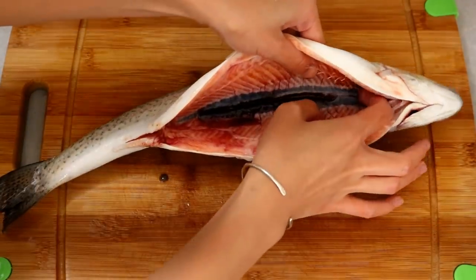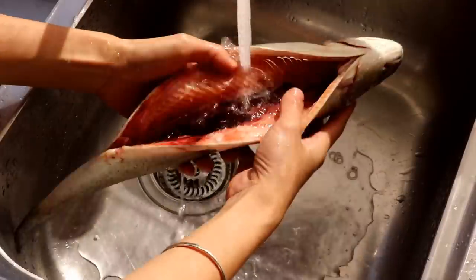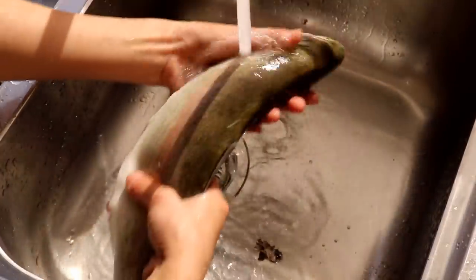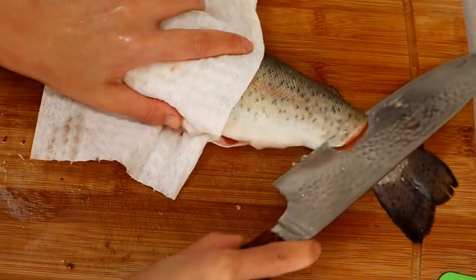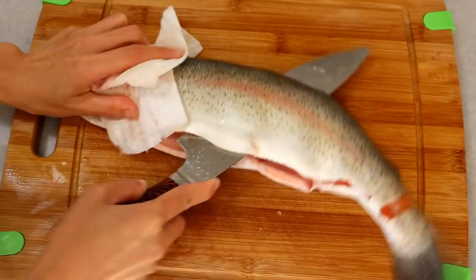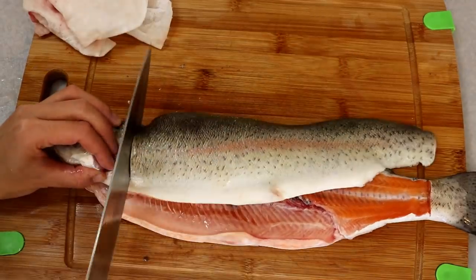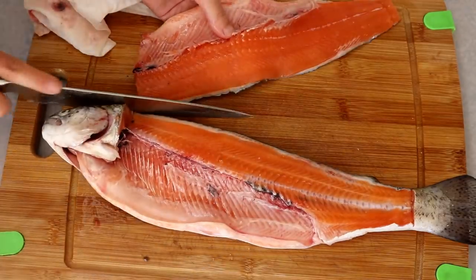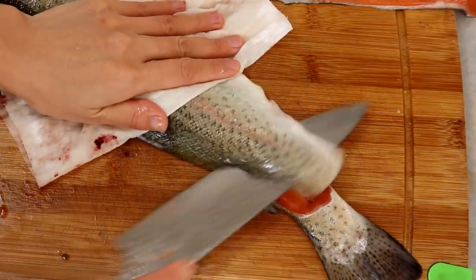There is a black line — I'm not sure what that is, but I clean it off. Wash it under running water again. Do a cut on the tail, then use your knife to slice the fish against the backbone all the way until you reach the head. Do a cut right behind the pectoral fin and there you go. Flip the fish over and do the same thing to the other side.